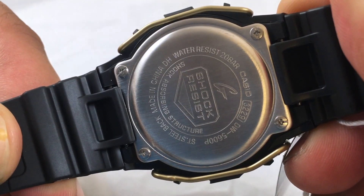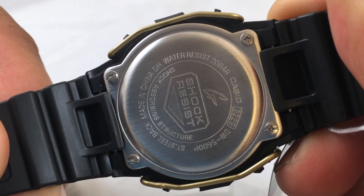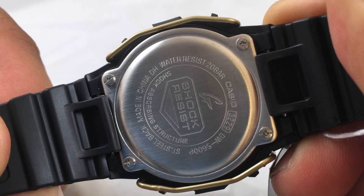Here's the back plate. Module 3229, 20 bar water resistance — 200 meters, 660 feet.